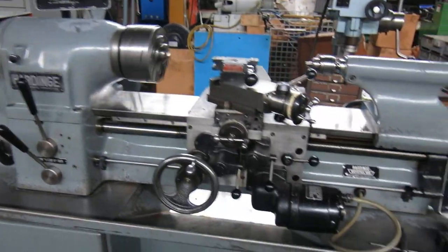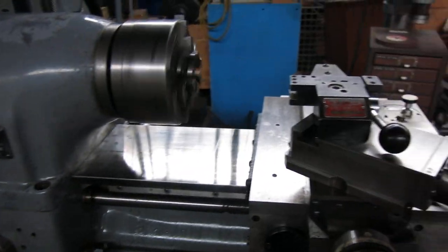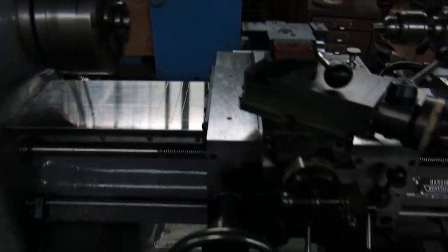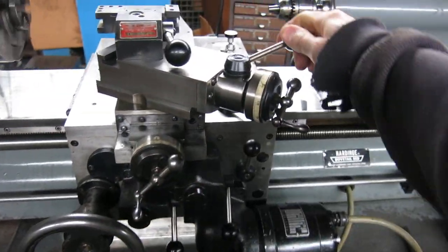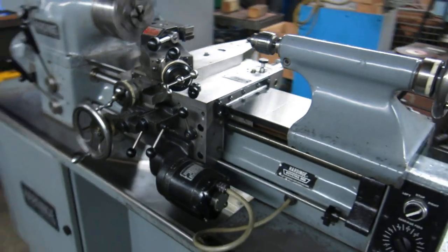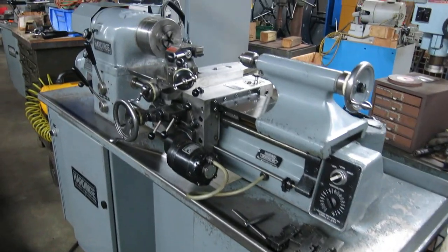It's a halfway decent machine. Everything's smooth on it. There's no binding of the carriage anywhere. It turns nice and smooth. Cross feed is smooth, and so's the compound. These HLVHs are getting a little hard to find.